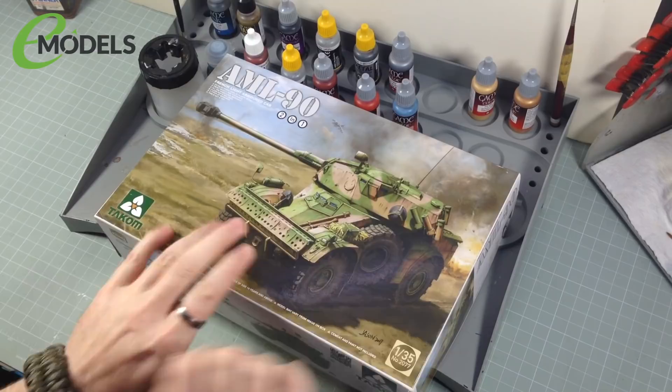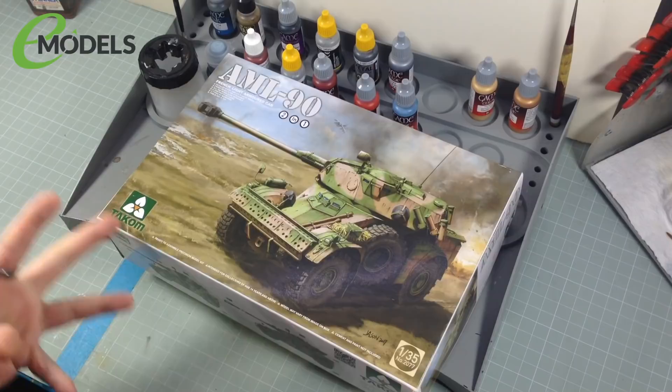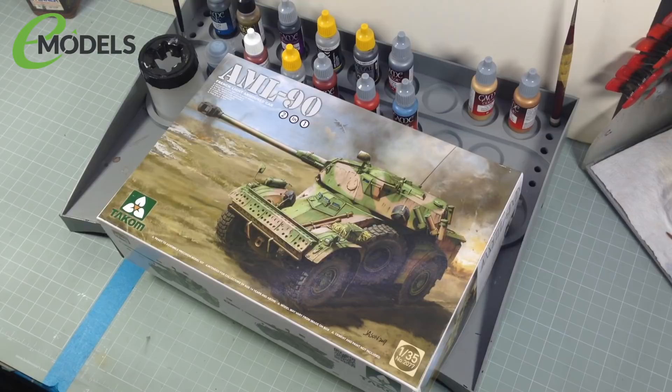However, if you've watched the trailer, you know that we're not just going to be building this as it comes out of the box, nor are we going to be building it to look like that. Because we have a load of extra bits — we are going to Warhammer this. If you know me and watch my videos, you know I've suddenly fallen for things like Warhammer bigly.